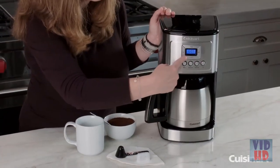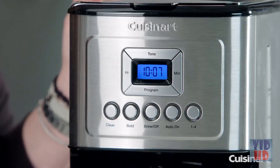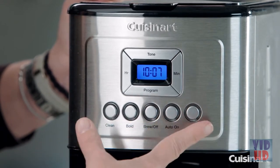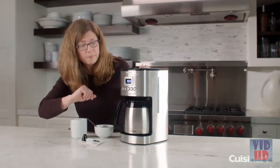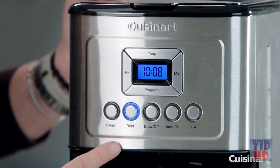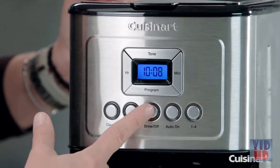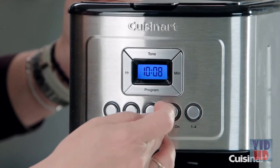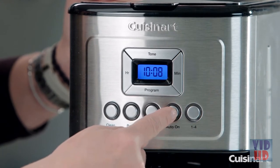This is your program button, used to program your coffee maker to go off at any time during a 24-hour period. If you know you get up every day and want coffee at 8 o'clock in the morning, you can program it to go off automatically. You have a clean button — it will turn red around the outside when it's time to decalcify your coffee maker. The bold button gives you a stronger brew; without it, it's a medium brew. This is your brew on and off — press it to start brewing, or use it with the program setting for auto-on.